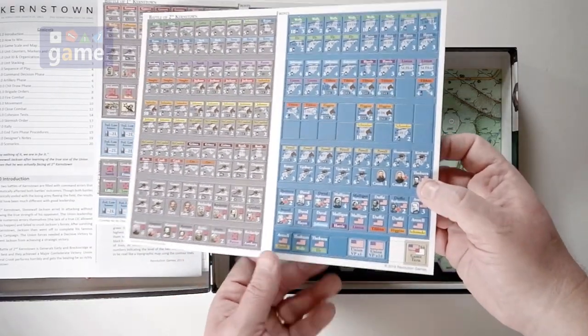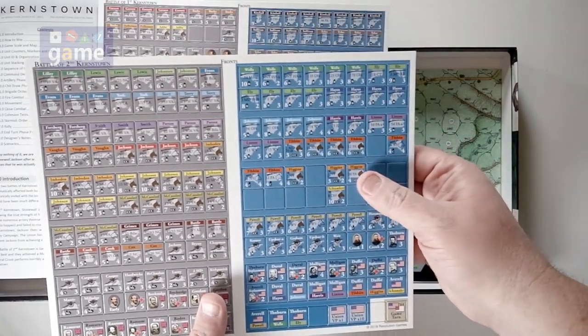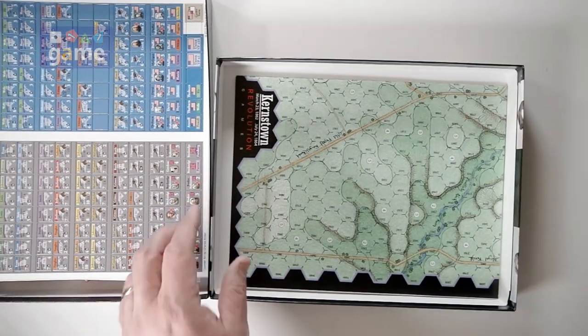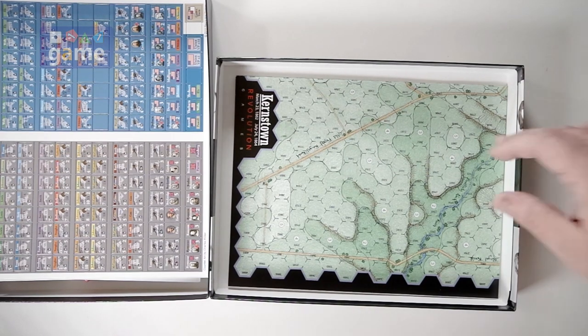Two countersheets. Revolution is pretty good about the counters popping out well, but they're probably going to need rounding — with an Oregon Laminations 2.5 millimeter corner rounder. The one solution you need for all corner rounding.